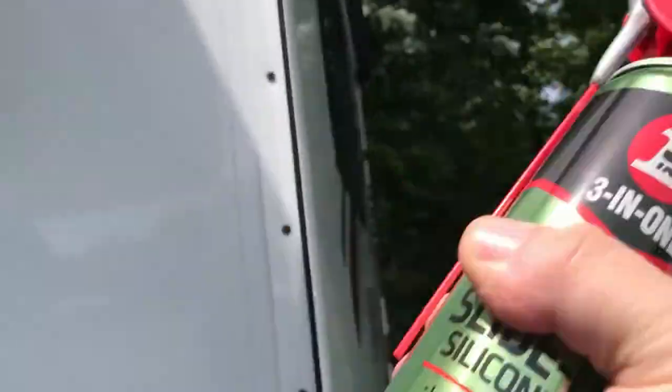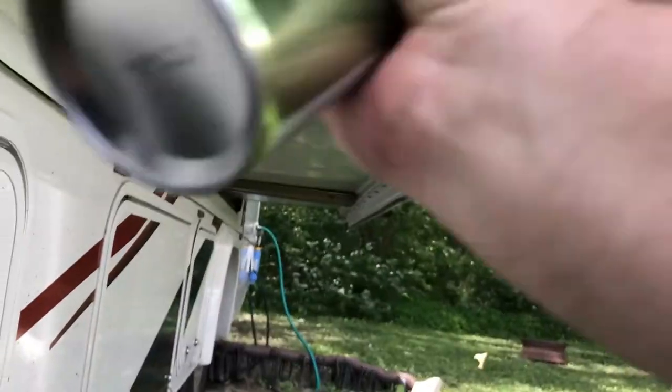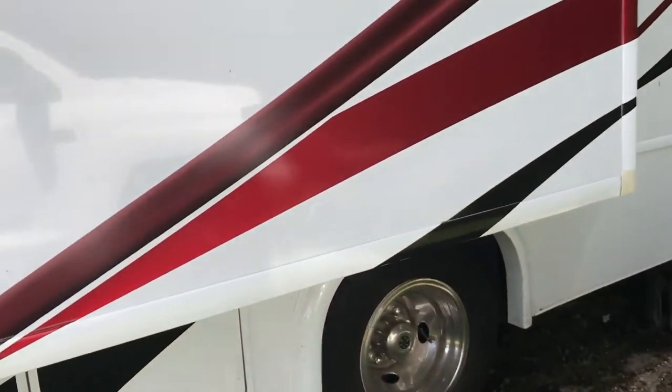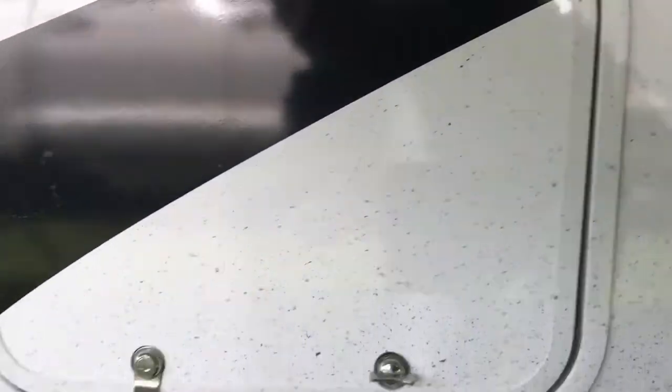We're going to spray some on and then start the RV up and move the slide in and out. You can see I've got the teeth there, so I want to get those teeth good. According to the directions, all you have to do is just spray it on — it's quick drying. Let's spray this up in here, and then we're going to get the other side.